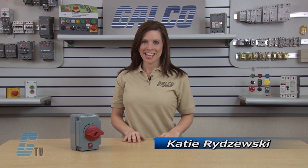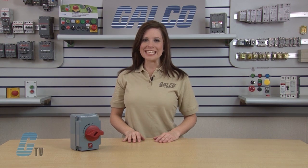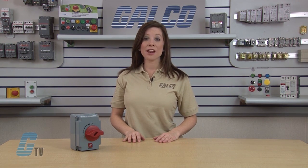Welcome to G-TV. Today I want to show you the Menikis HDI Series Non-Fusible Motor Disconnect Switches.